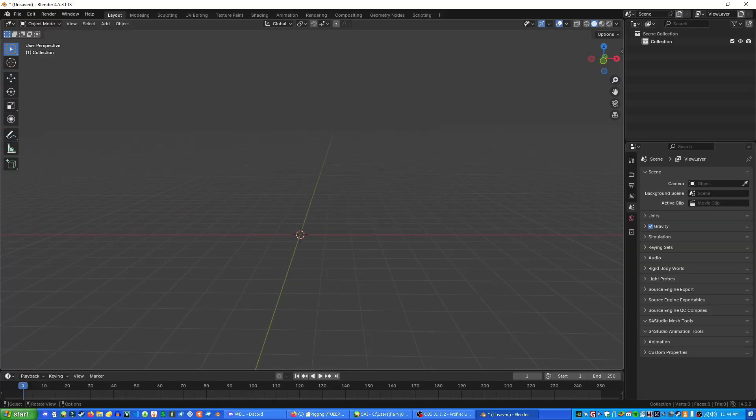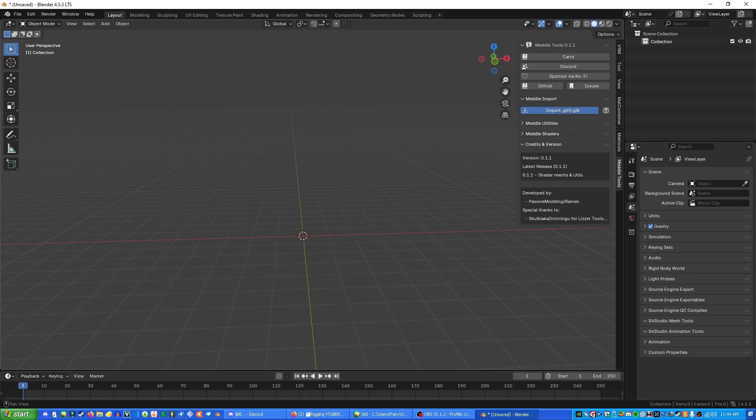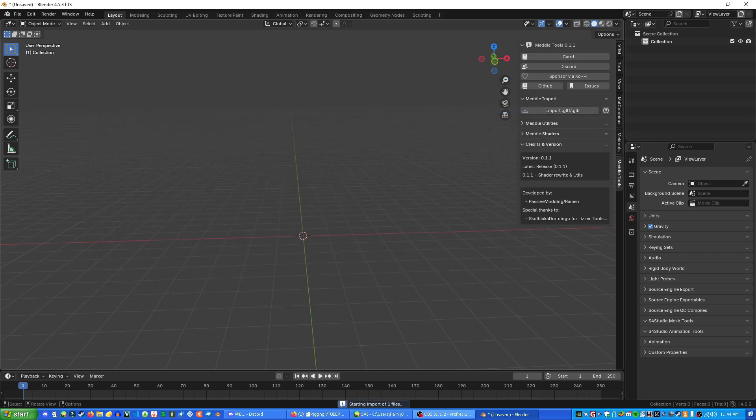Now that Metal is installed into Blender, go up to the little arrow on the side — it's hard to see — and click it to extend a toolbar. At the bottom it says Metal Tools. Go to Metal Import, then Import GLTF and click that. Find your character model — in my case Dahlia's GLTF is right here — press it and press Import. Just give it a minute because Final Fantasy XIV models are very large.